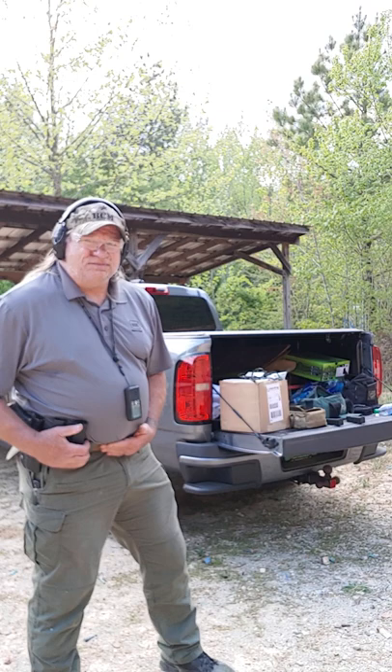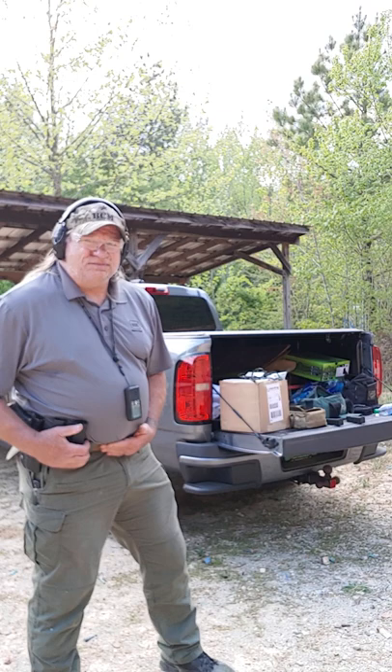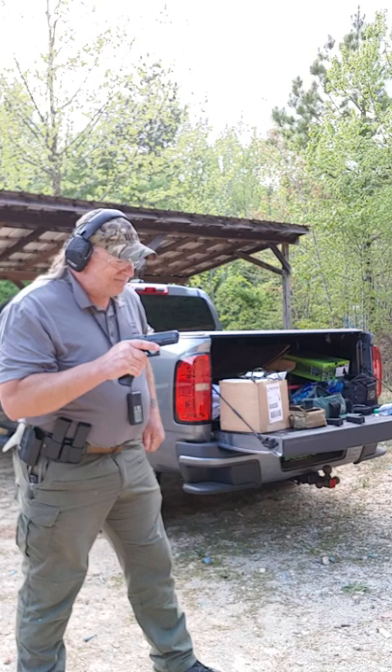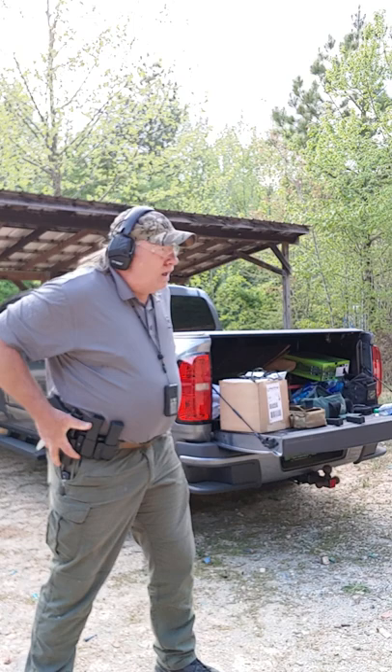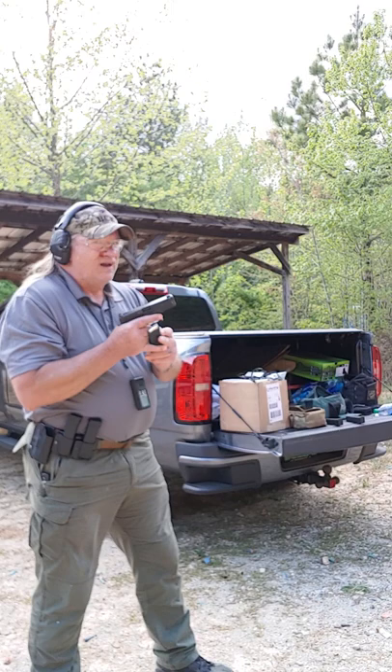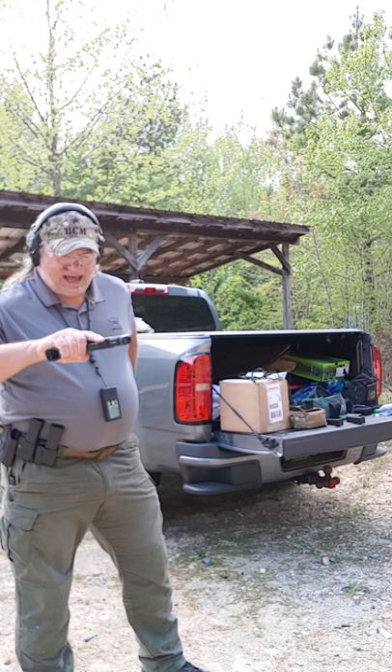Here we go. I want to make sure I position myself so you can see what I need to see in the video. Okay, that'll work. Stand by. Go ahead, setting my pistol up for the Israeli.